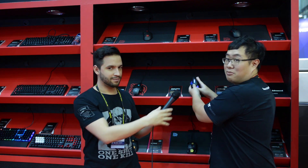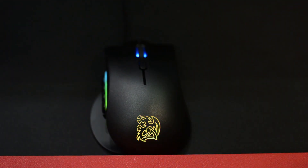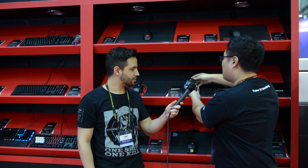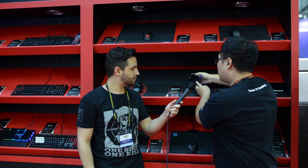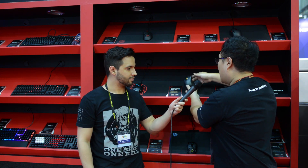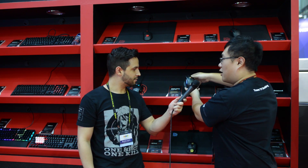The first one I'd like to introduce is our new product, the Nemesis Switch Gaming Mouse. This is our new product released in 2017 Q3. It's an MMO gaming mouse and we use the optical sensor 3360, also with 16.8 million RGB colors.